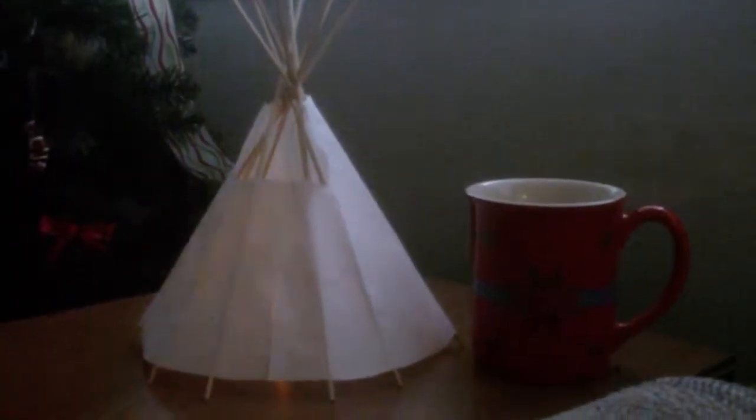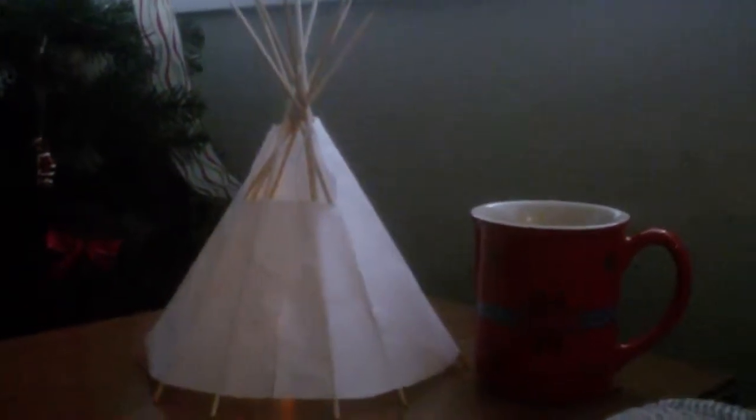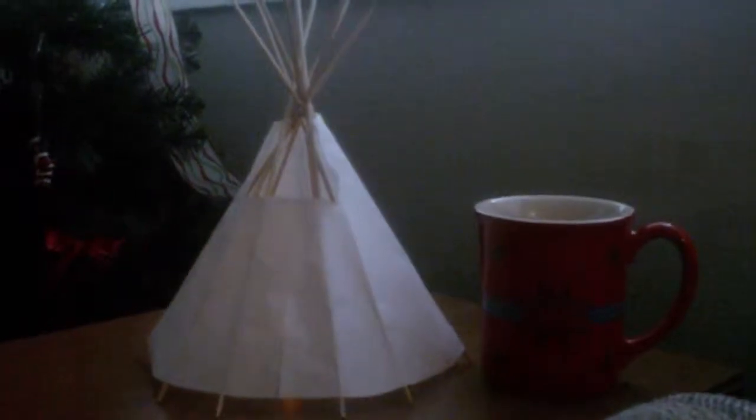So these right here are my little teepee lights. You can see the flicker going on a little bit there. And I put the Pendleton cup of my coffee in there just for size reference so you guys know.